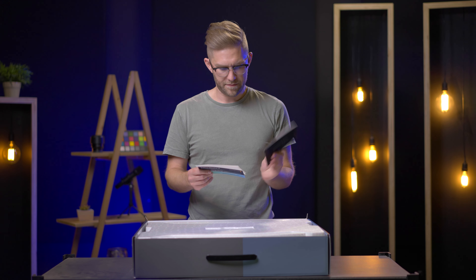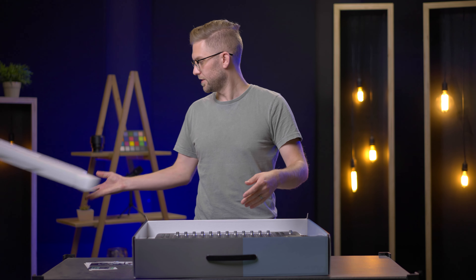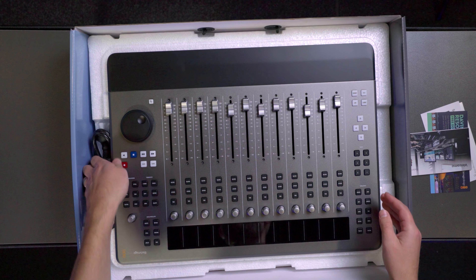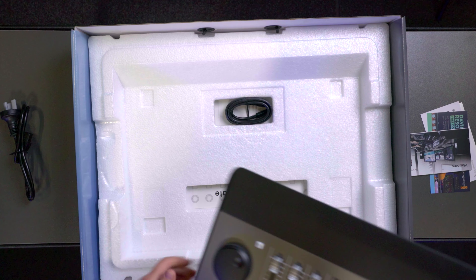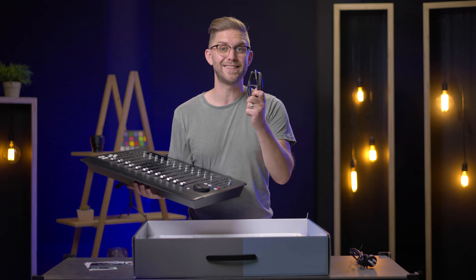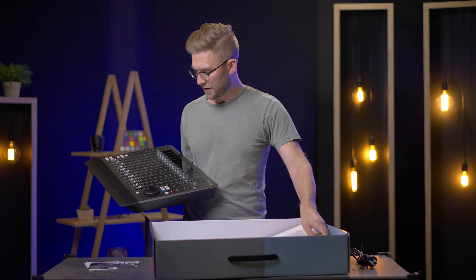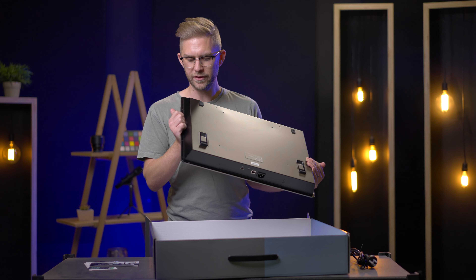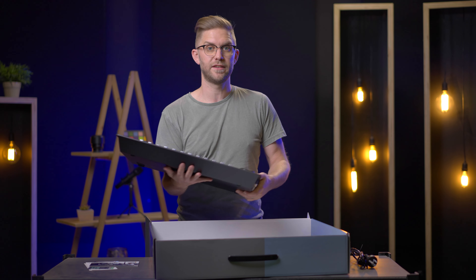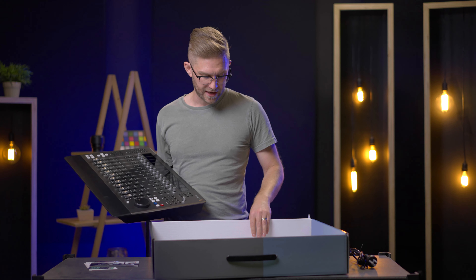In the box we have a software installer, bits and pieces — that's not really the important thing. We have ourselves a power cable, the beast. We also have a USB-C to USB-C cable, which you get in the box. There's also a template so you can cut the shape out of your desk, because it's got little edges so it could just slide straight into a desk. That would be really nice, but my desk I love and there's probably not a chance I'll be cutting that anytime soon.